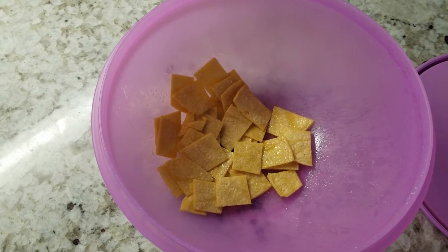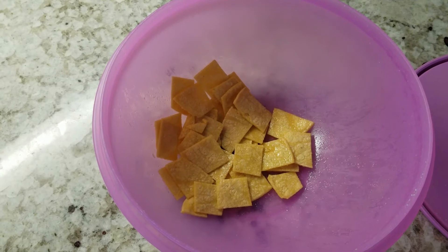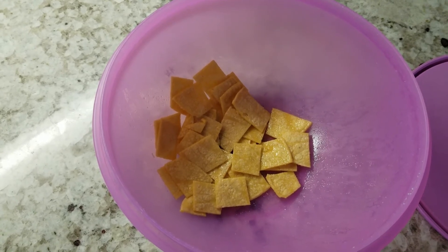I'm going to put them in my air fryer for about ten minutes. I'm going to heat the air fryer to 400 degrees.